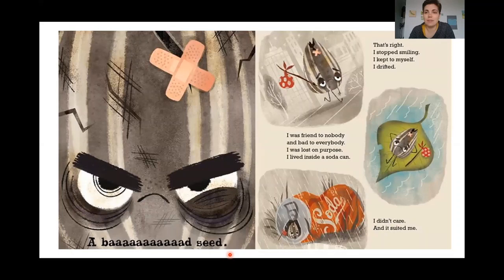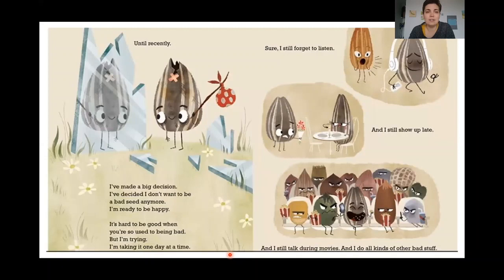A bad seed. That's right. I stopped smiling. I kept to myself. I drifted. I was friend to nobody and bad to everybody. I was lost on purpose. I lived inside a soda can. And I didn't care. It suited me. Until recently.